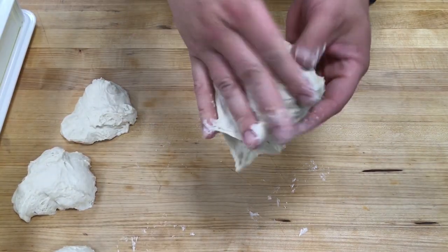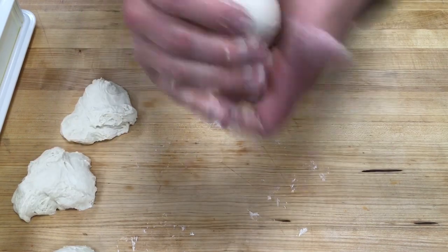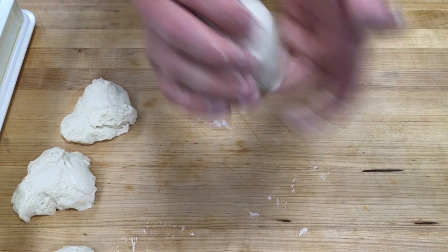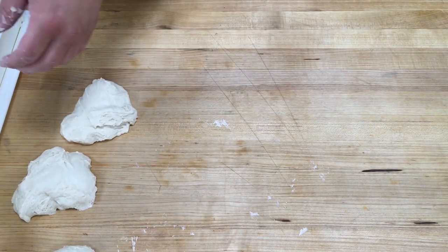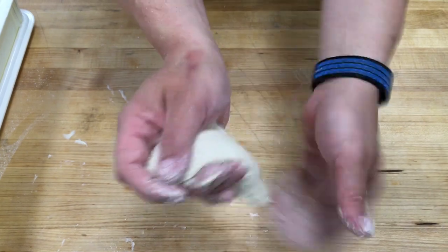Move everything out of your way. Do not be tempted to add flour at this stage — just move your hands faster. I'm holding it in my right hand and then with my left hand I'm folding the dough underneath to create a perfectly smooth ball, pinching off the bottom so there's no weak spots and it doesn't lose its integrity. Repeat the process with all your pizza doughs and set them on a tray.